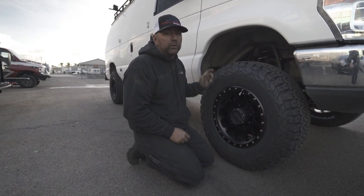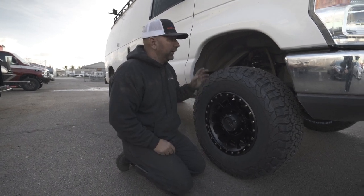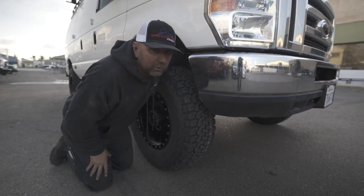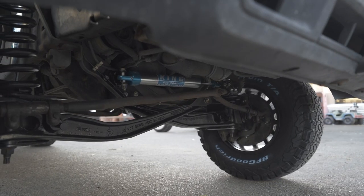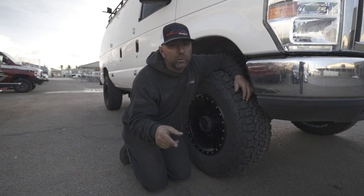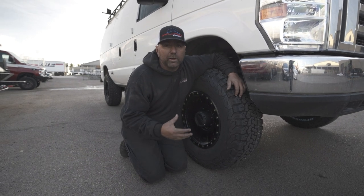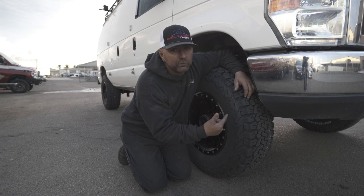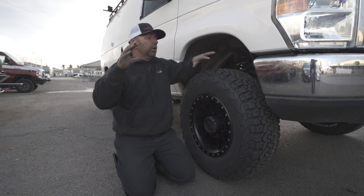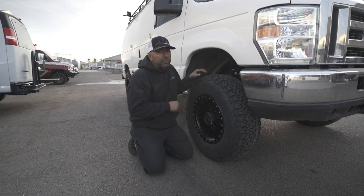If you are looking for wheels and a set of Methods, let us know — I will give you a killer price on them, maybe even the best price out there. On the front you can also see, jumping underneath, we added a King steering stabilizer as well. A question we get all the time is: if I go to Kings, do I still have to run the Fox steering stabilizer, or can I go to a King one? And there it is — your King steering stabilizer, which is going to work spectacular on your Ford van. That sums it up for the front suspension.